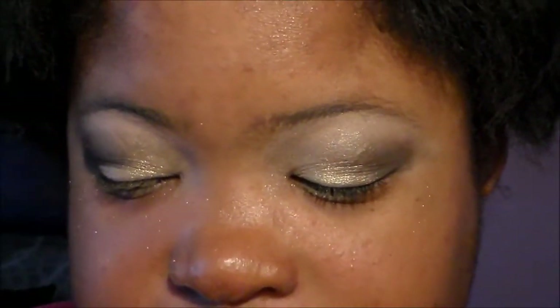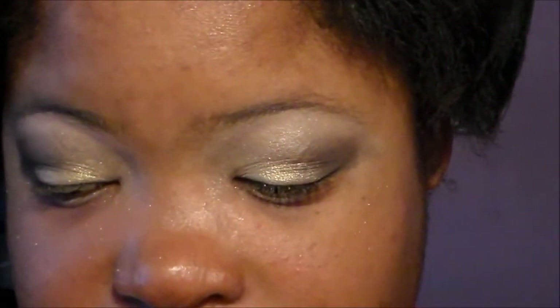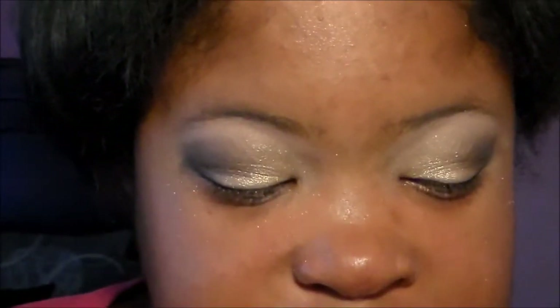Off camera, I'm going to apply mascara. The mascara I'm using is CoverGirl's Lash Perfection. For eyeliner, I'm going to use my E.L.F. Liquid Eyeliner and apply it to my lower lash line to complete the look. I'll be back with the full face — we're going to work on blush and everything else.